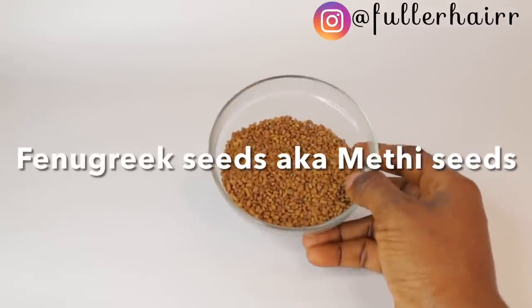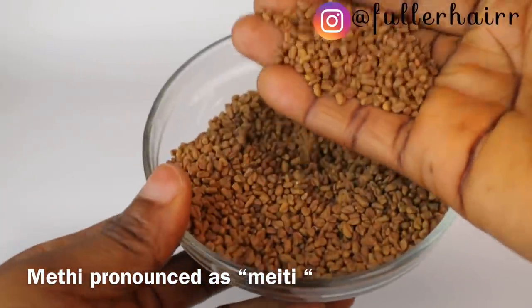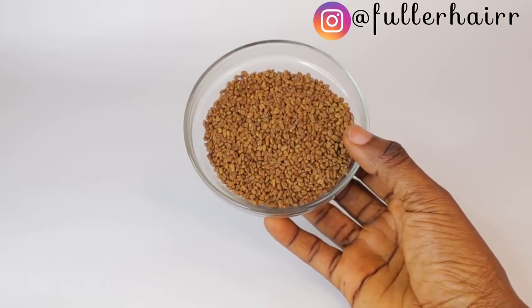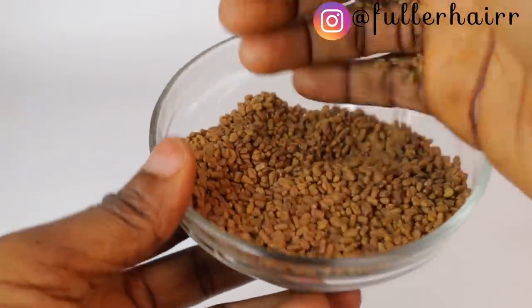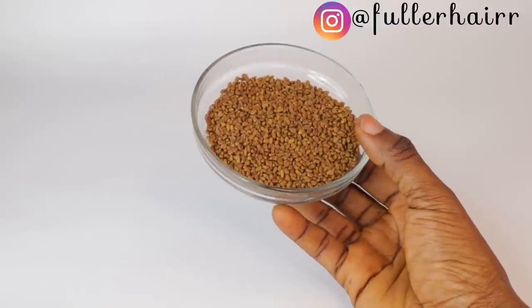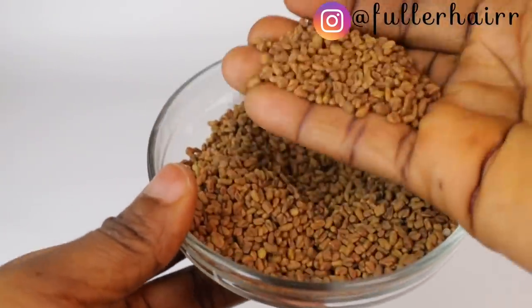To begin, my very first ingredient is fenugreek — fenugreek seeds, also known as methi seeds. Fenugreek seeds are rich in folic acid, vitamin A, vitamin K, and vitamin C, and are a storehouse of minerals. It is a great remedy to prevent hair fall. Fenugreek seeds are a common spice used extensively in Indian households, but you can also extract its numerous benefits by using it in home remedies — from aiding digestion to reducing hair fall.